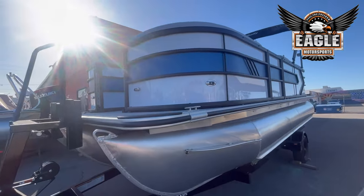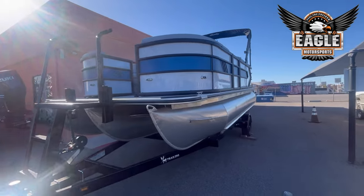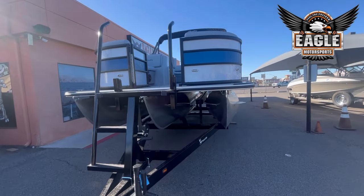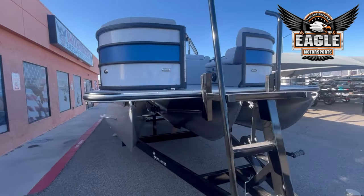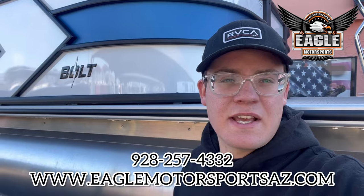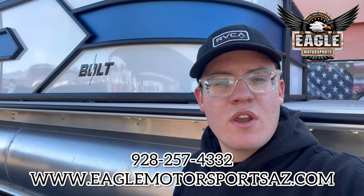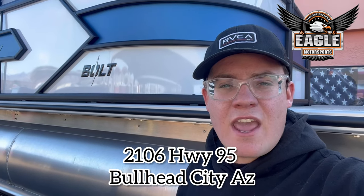If you're looking for an affordable tri-toon that will still get you in that 40-45 mile an hour range, this is going to be the unit for you. We only have one here at Eagle Motorsports and we don't expect it will be here long. If you have any questions about this 2024 Bentley Bolt or any of our other units, give us a call or text at 928-257-4332, check out our website at eaglemotorsportsaz.com, or come down to 2106 Highway 95 in Bullhead City, Arizona. Boats are open 8 a.m. to 5 p.m. Tuesday to Saturday. If you want to see more about this unit, don't forget to click the link in the description below.